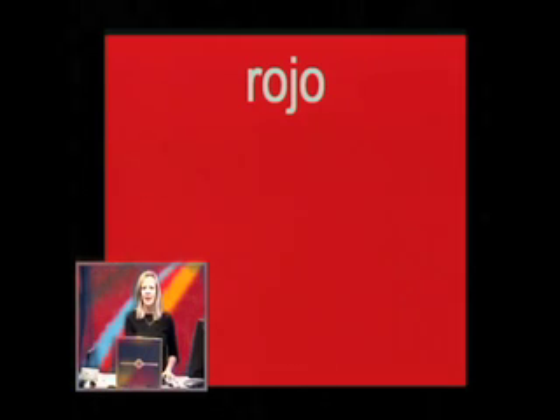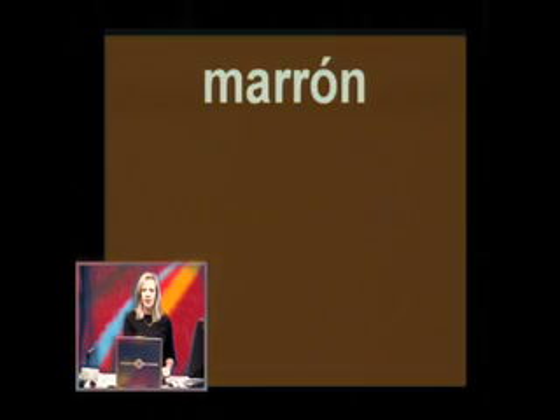You see the first word? Rojo. Repeat it as well — Rojo. Write it on your paper next to number 1, but don't write the English next to it. Rojo — that's the word for number 1 only. The next one: Marrón. Marrón. Only the Spanish word.